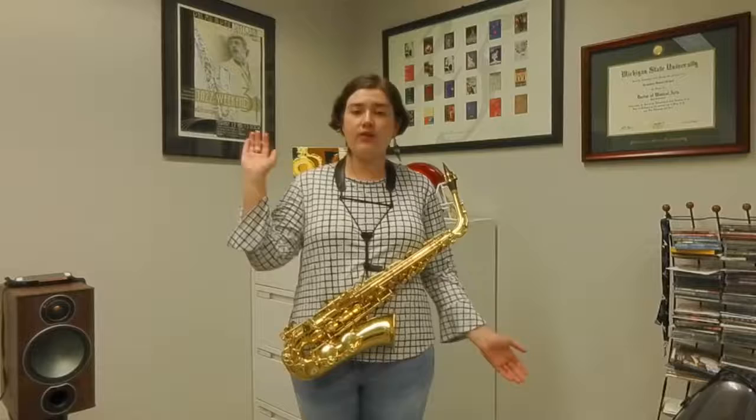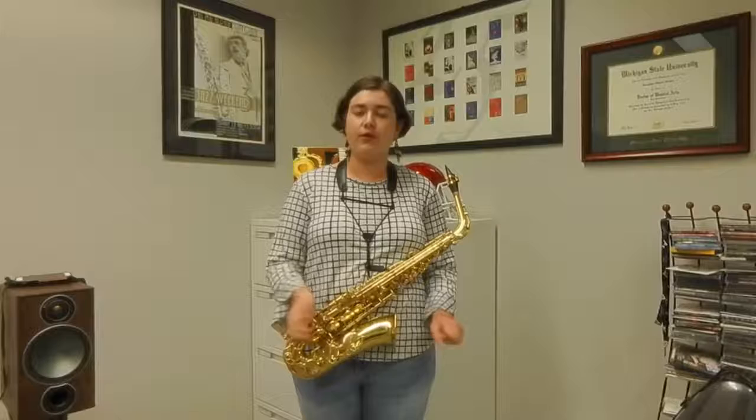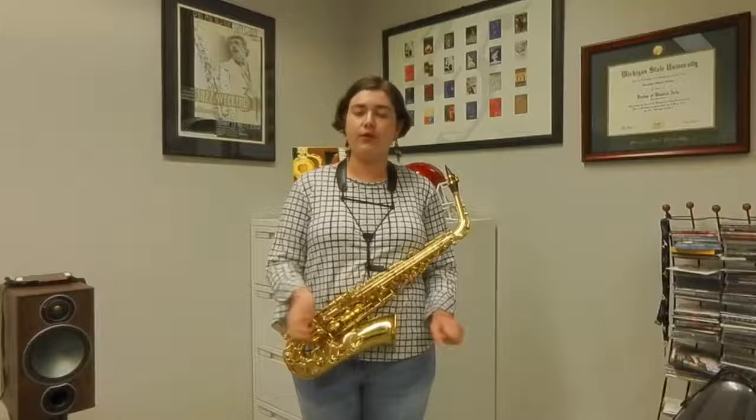Once you can do it well on one note, practice doing it on every single note on your horn at soft and loud dynamics, as well as being able to maintain proper breath support throughout a scale. If you do all of this, you'll be able to get a nice resonant tone on your saxophone at all octaves.